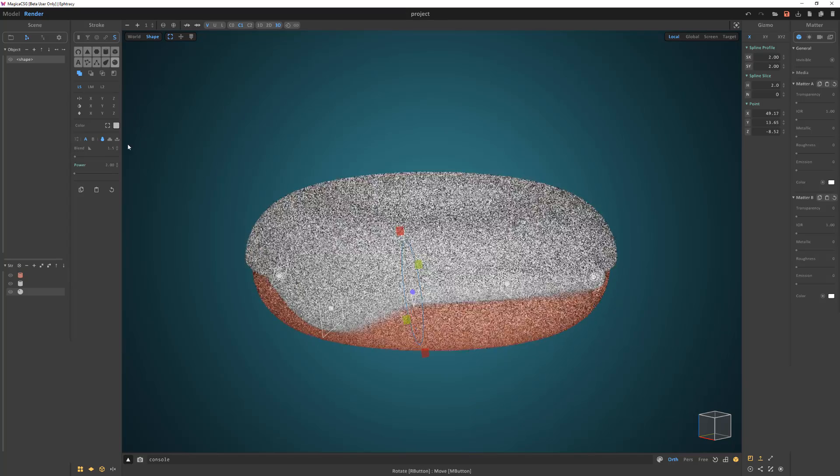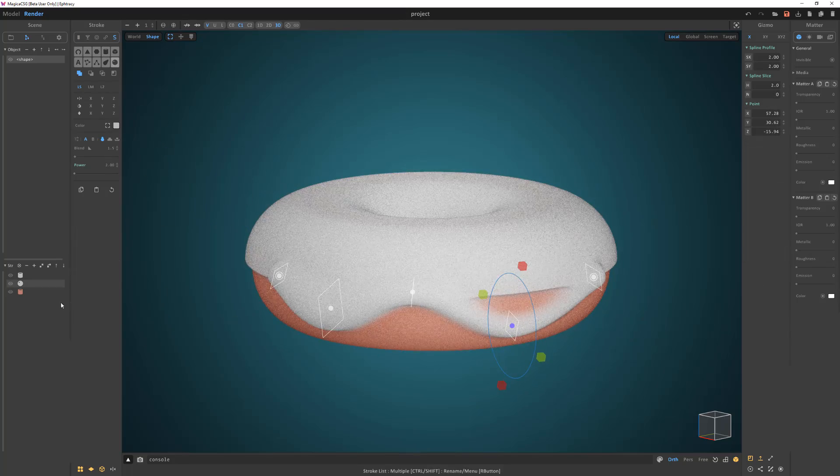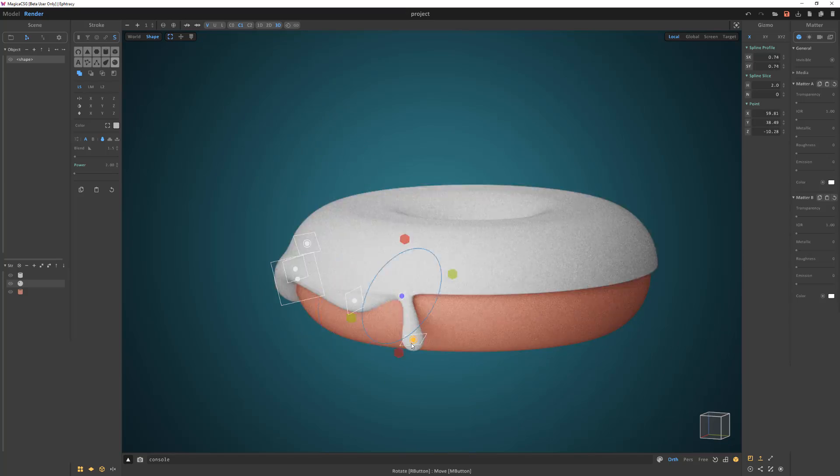Adjust the blend and move the donut stroke to the bottom of the stroke list. Increase the volume resolution and reduce the blend value to zero for the donut stroke. Continue to refine the placement of the points to your liking.